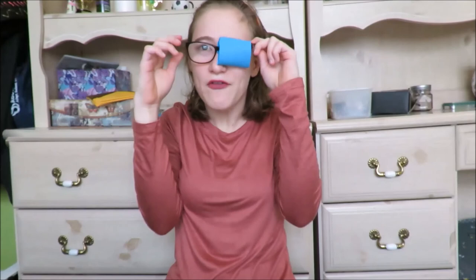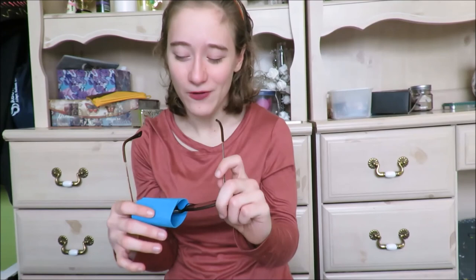Now I want you to switch the patch to your other eye and give your eye about a minute to relax, because that's a lot of hard work. Once it is on your other eye, I want you to do the same thing and read the same things that you read. Thanks so much for watching — I will see you all tomorrow, bye!